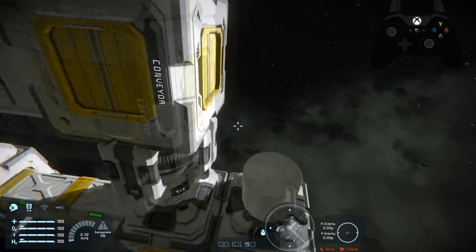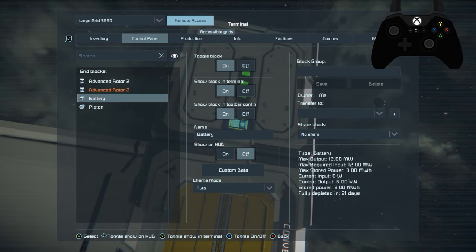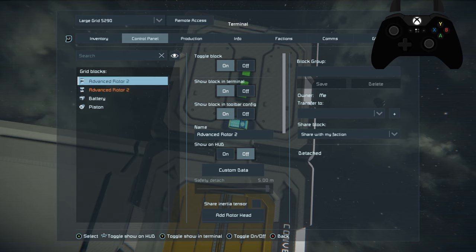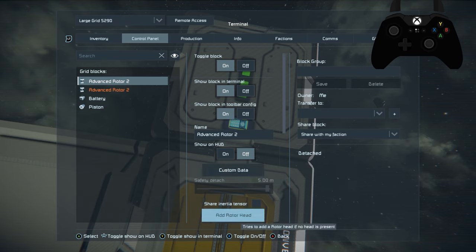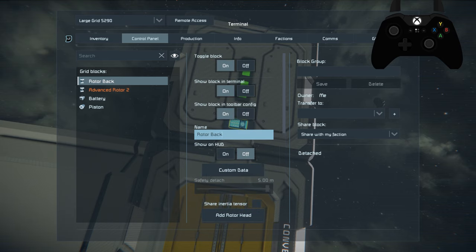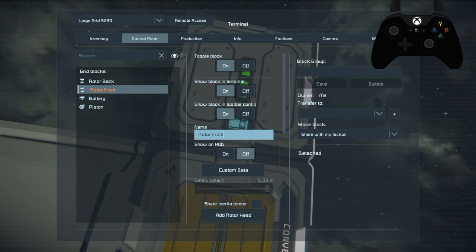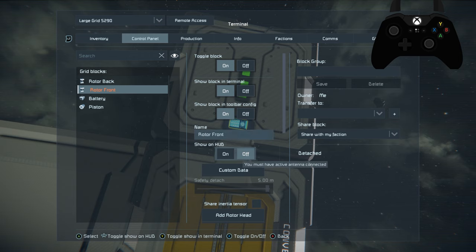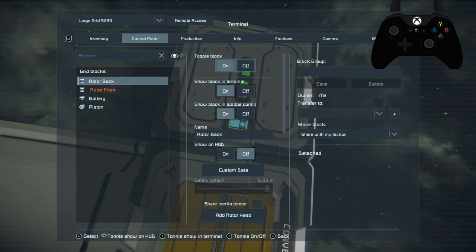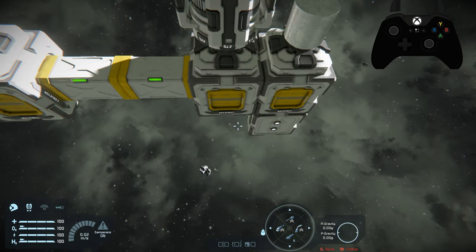We're just going to undock the welding ship and take off because we don't need to move it anymore. We're going to tell this rotor to basically lock in on that head — all we have to do is go in here and go with the rotor that's connected, since we don't go through the piston yet. We're going to rename this rotor before we do it so we know which one it is — this one will be 'rotor back'. I recommend naming these so you can tell which one they are.